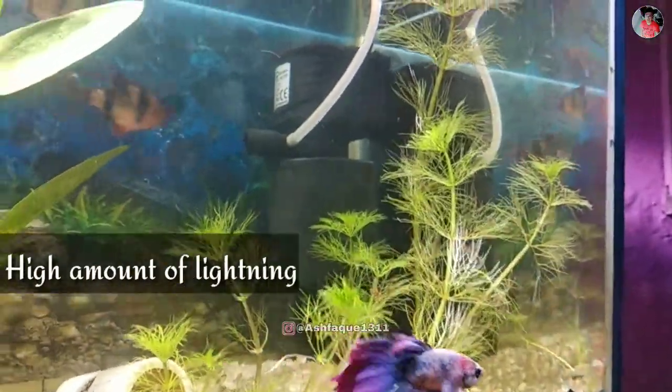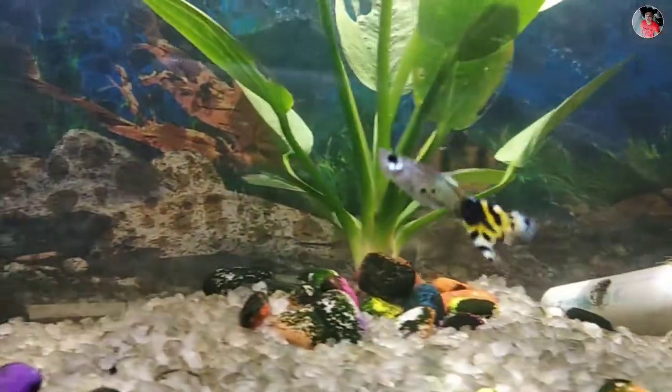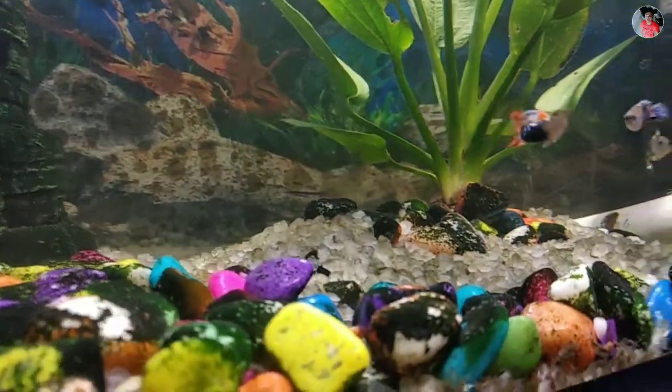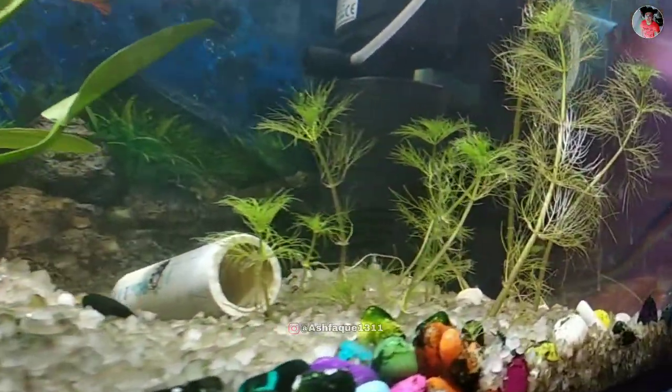Lighting and CO2: the Cabomba prefers an aquarium with high amounts of lighting. While it does not require CO2, it will greatly improve the growth and appearance of the plant. You should provide eight hours of lighting.